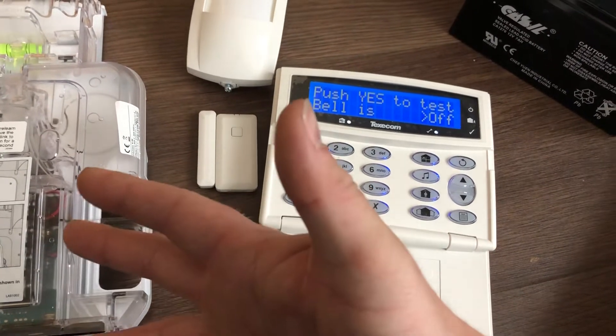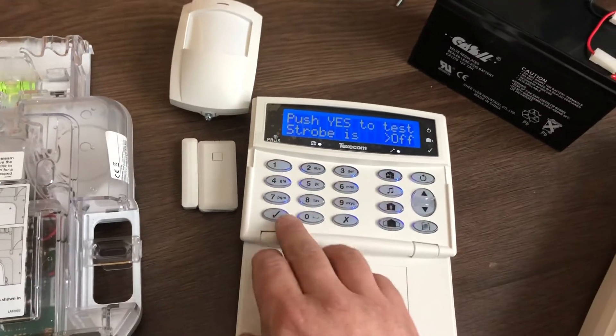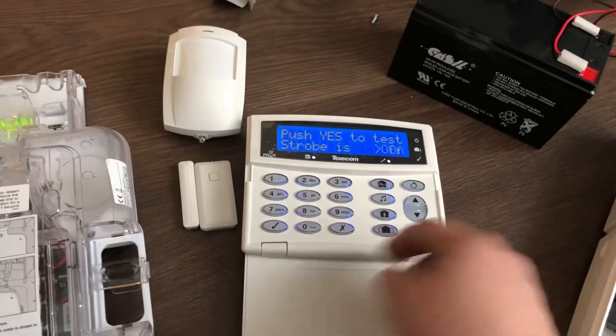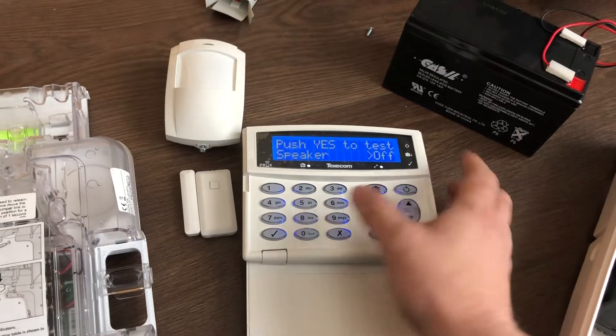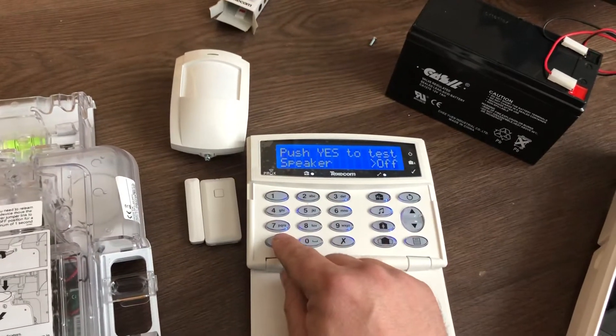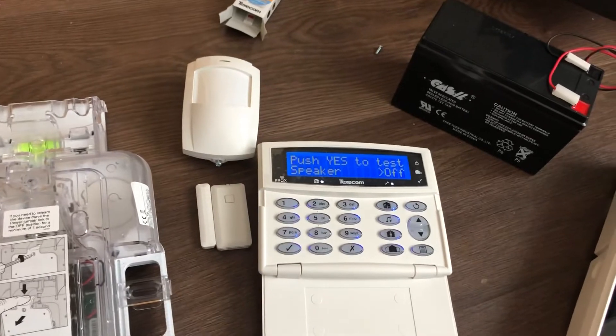Tick again and it turns it off. Then scroll down and we can do a strobe test — tick, comes on, tick again to turn off. Scroll down again to do a speaker test. This is located behind the panel on this one, but you could have an external speaker. Click again to turn it off.